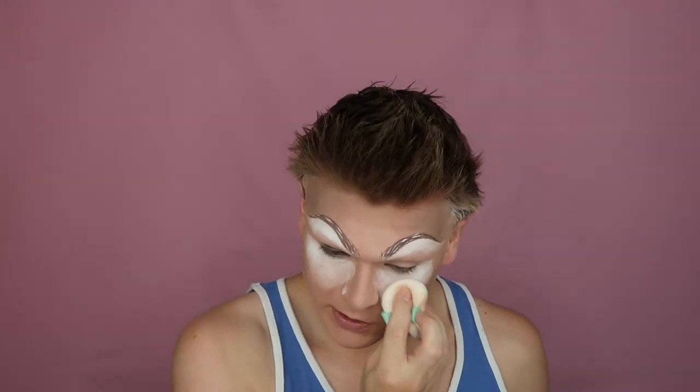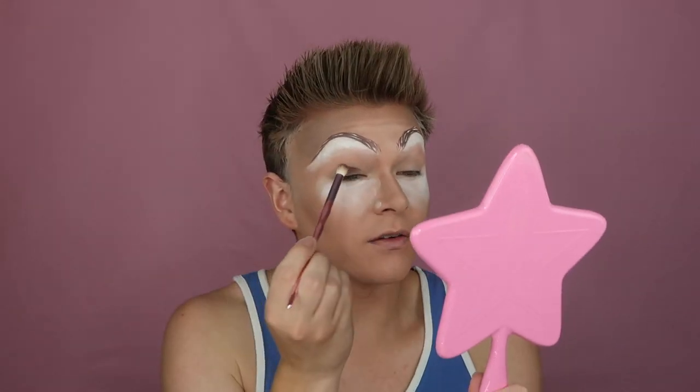Actually first I need to put some powder under my eyes to catch any fallout. In case you don't know why I'm doing this — you want to pack on powder underneath your eye so that if any eyeshadow falls, you can just sweep it away with the powder that's already there. Otherwise it'll land on your foundation and stick, and when you swipe it away it'll streak across your face. Now go back in and continue.